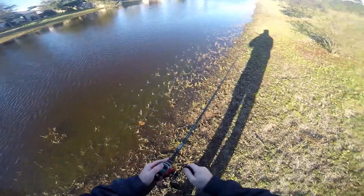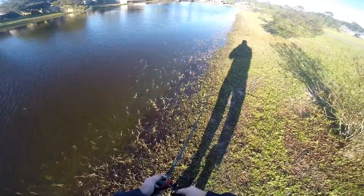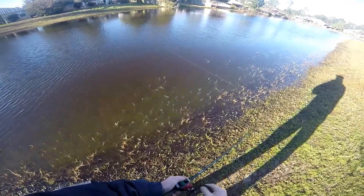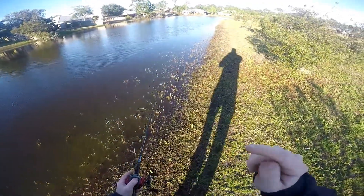Just a tip on how to find bedding fish in dirty water. Hope this helps you bank fishermen out there. Make sure you hit the like button and subscribe to my channel for more tips — thanks for watching.